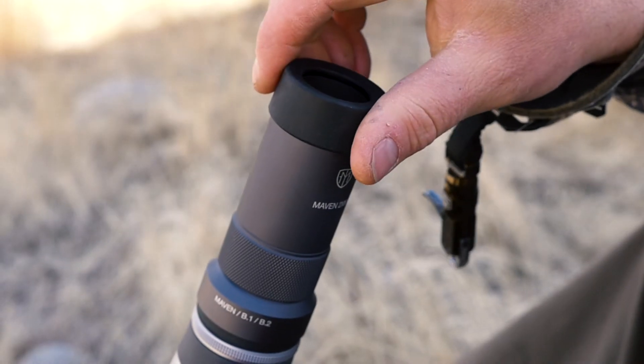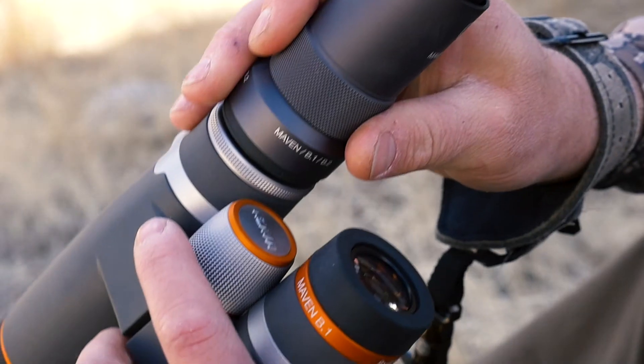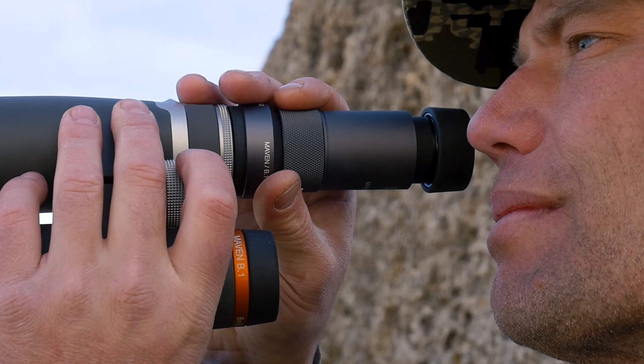Then extend the doubler eye cup to match your eye relief. Just as you would with the spotting scope, quarrel your target and adjust the focus as necessary.